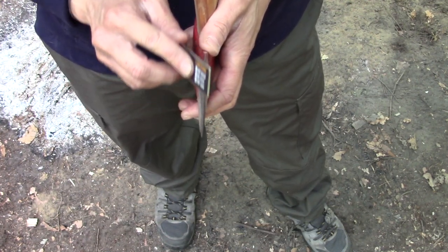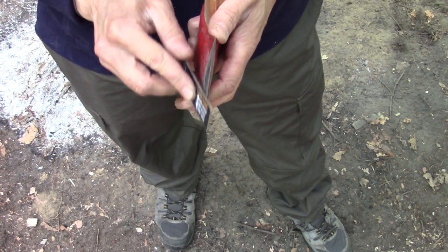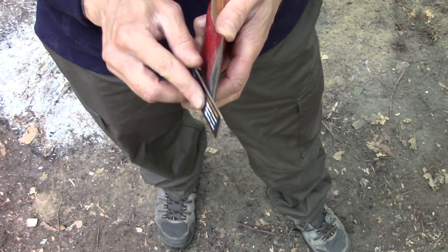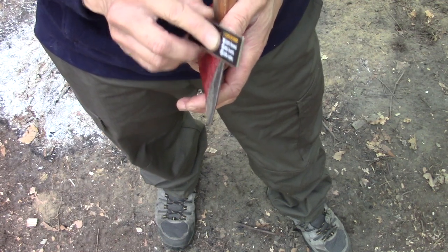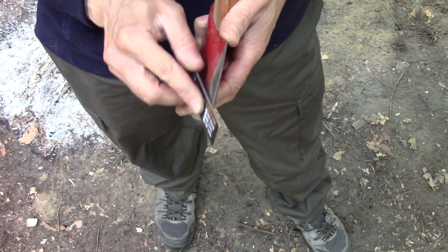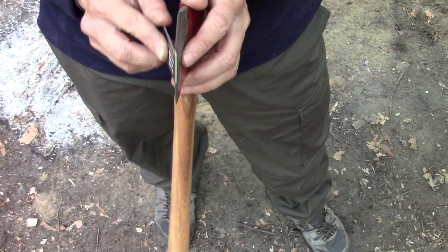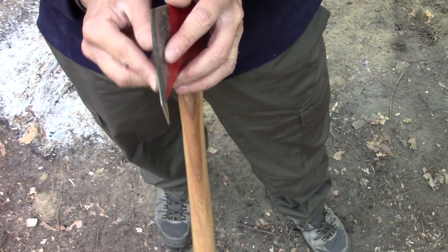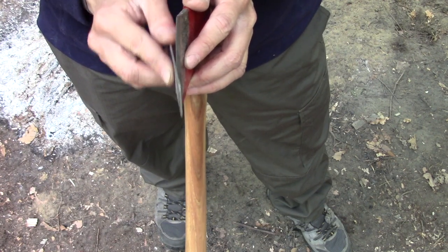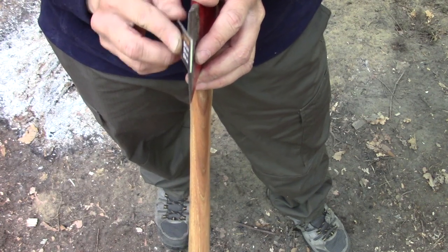I think this thing is phenomenal for axe sharpening for this reason right here. We're just using the fine — we still have a pretty decent edge so we didn't need to use the coarse. I haven't used the coarse at all on anything. I keep all my tools in pretty good shape and none of them have been too damaged to have to use the coarse. This has been my absolute favorite part of this sharpening system, just being able to remove the fine diamond plate and sharpen an axe this way.